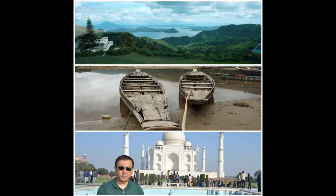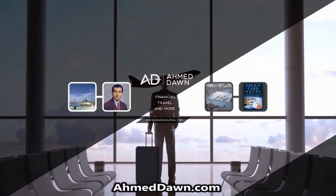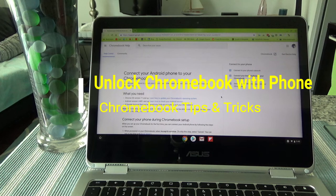Hello everyone, this is Amit Dan of amitdan.com. On this channel you'll find financial, travel, and more videos. Today I'll have another episode of Chromebook tips and tricks, and I'll talk about how to unlock your Chromebook using your Android smartphone.